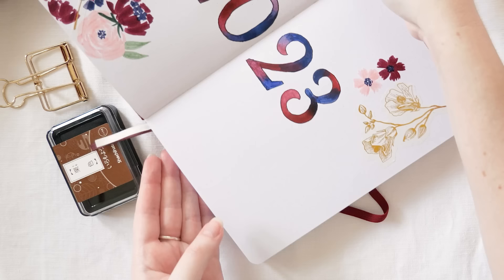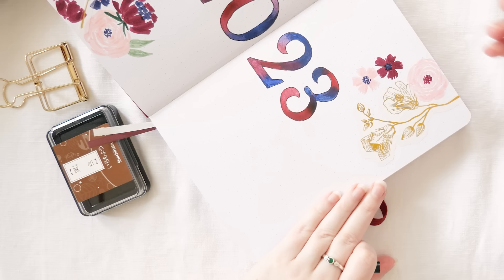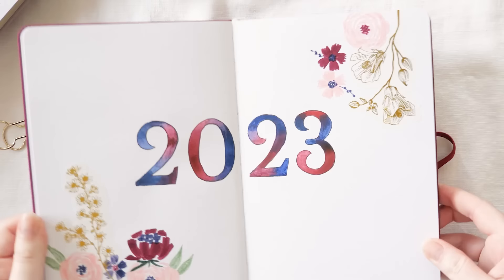One great thing about washi stickers being made of paper is that you can draw over them with your markers, so it looks like things are layering up — as though I magically drew those gold detailed flowers by hand, even though they are in fact stickers and I did not draw them at all.